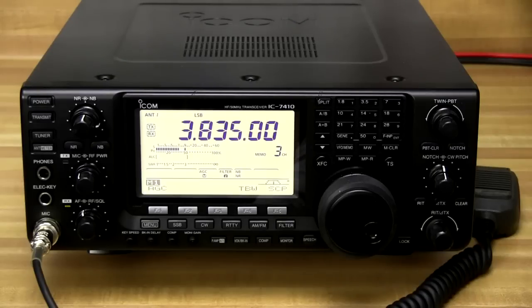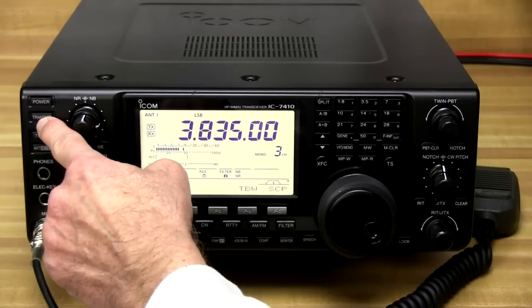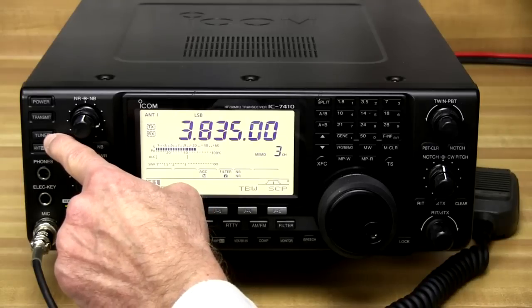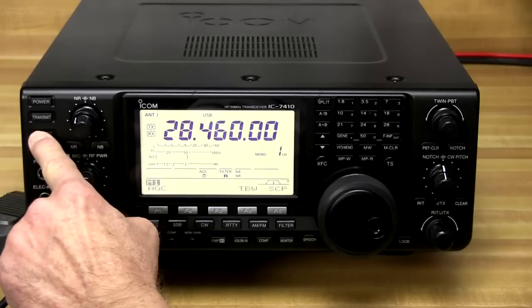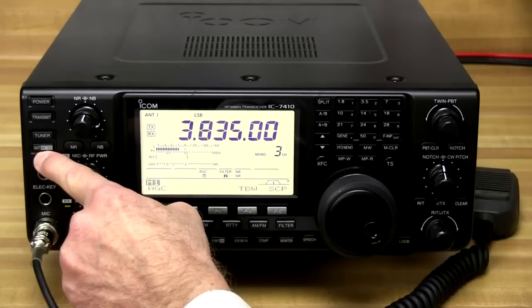In the top left-hand corner of the rig we've got the power button. We've got the transmit button where we could instantly go into transmit without keying a mic — useful if you're running external audio. We've got the tuner button; all you do is reach up here and hold down the tuner, and we're tuned.